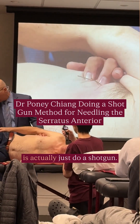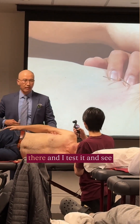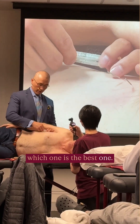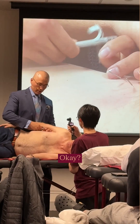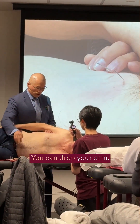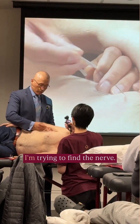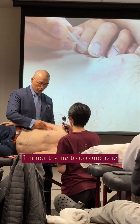What I do when I'm in practice is actually just do a shotgun — put like four or five in there and test to see which one is the best one. I'm not doing one by one; I'm trying to find a nerve. I'm not trying to do one part of the series at a time.